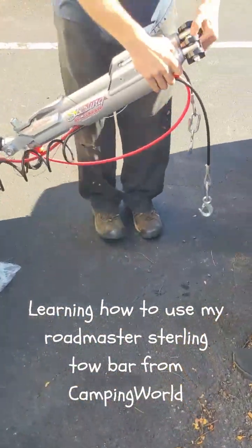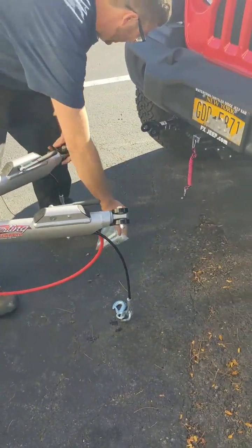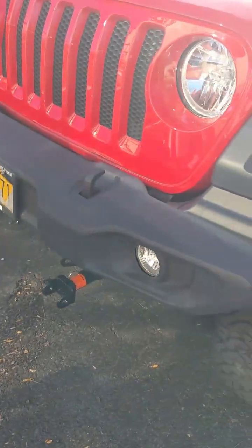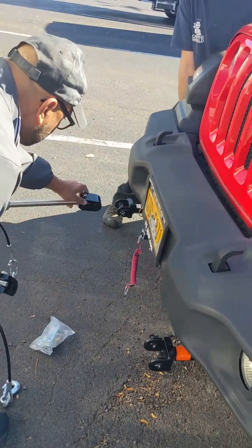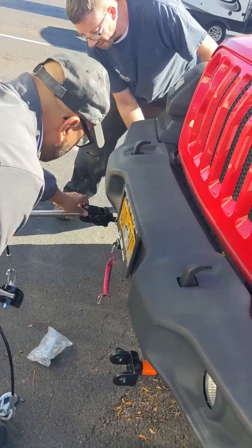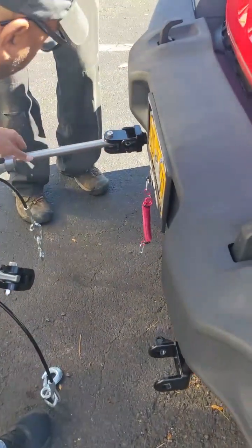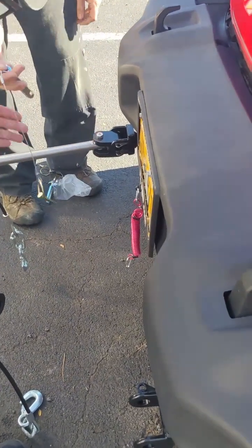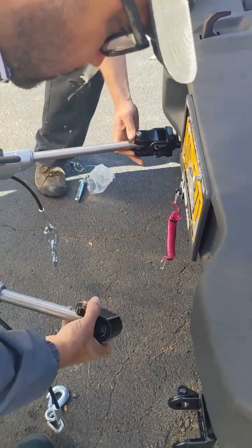All right, let's go ahead and try and get you pinned in here. You want to pin it through that way so you can pin it on the inside there.